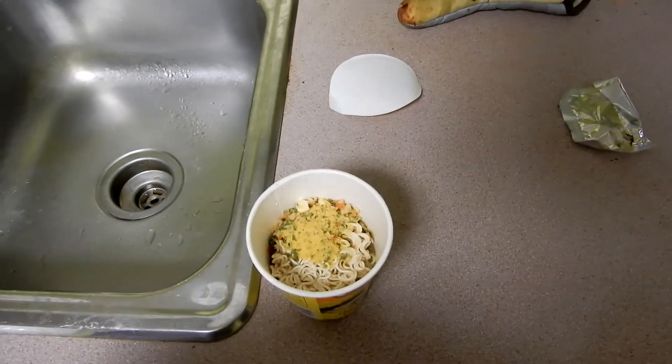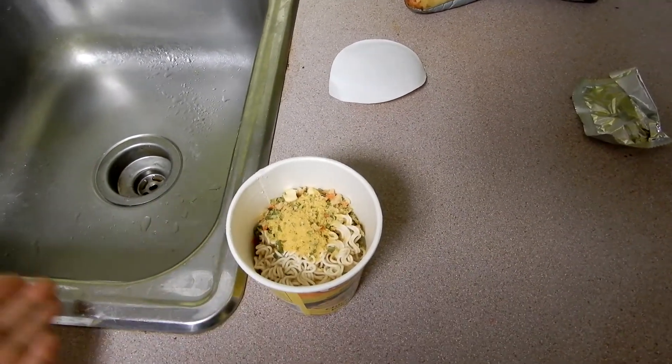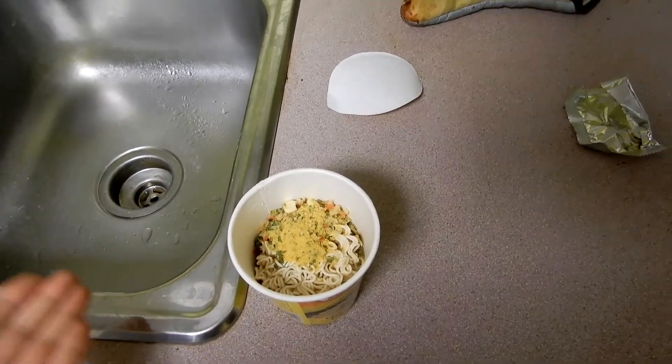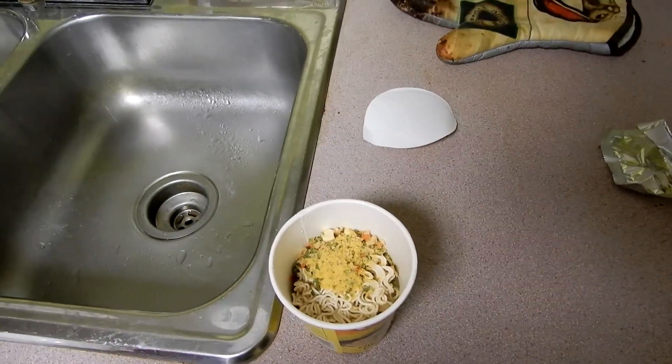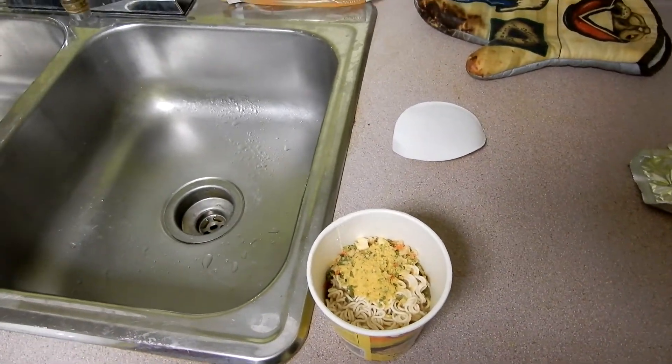What I've done is put the flavoring in it. I've filled it up with water halfway. And then the next thing I'm going to do is put it in the microwave and we're going to start cooking it.